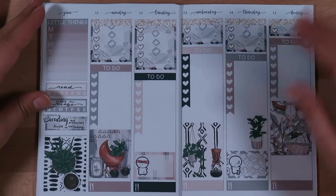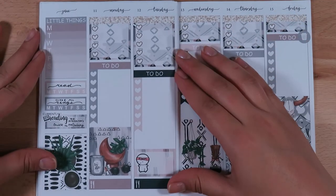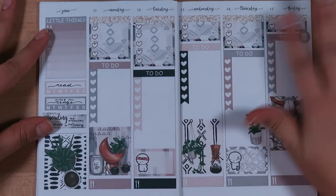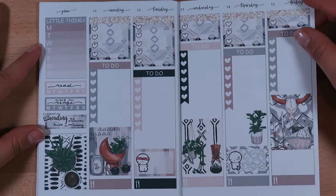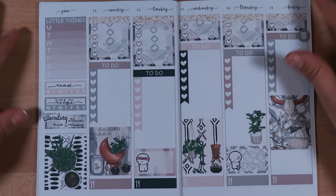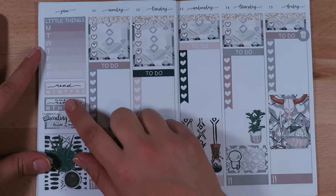All finished! Here is the finished week before the pen-in. I really like how muted this is. I'm looking forward to filling this up — summer is pretty slow for me at work, especially call-wise, which is kind of nice. I really don't have any pre-planned things for this week, no appointments or anything like that, but I'm sure I will as I get closer to the week.